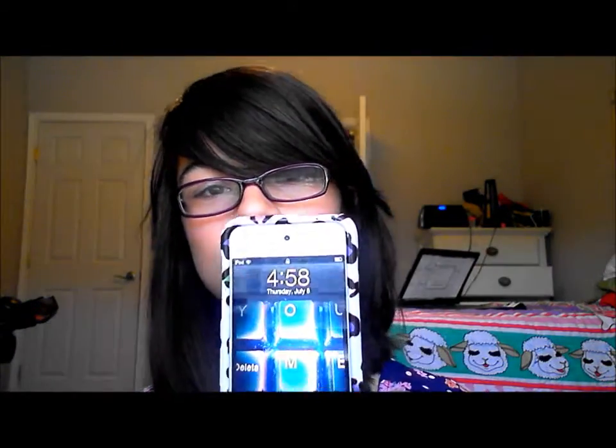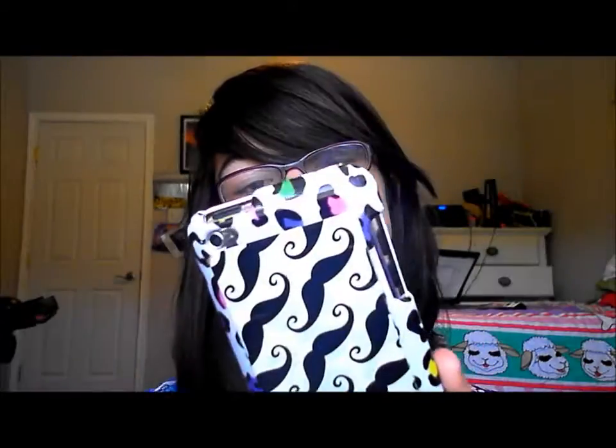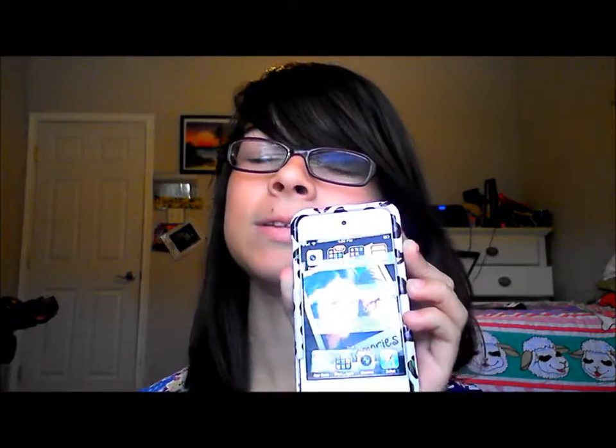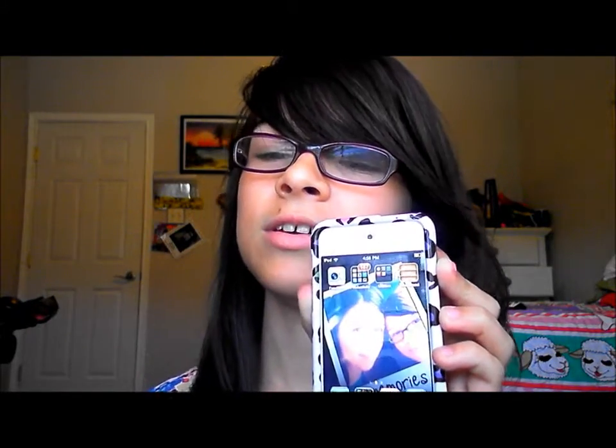He's four years older than me. That's my screensaver — I really like it. Here's a picture of me and my best friend when we went to band camp last year. She's not going this year and I'm really sad because of transportation issues — last year we went on a bus and this year they cut that off.